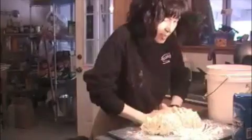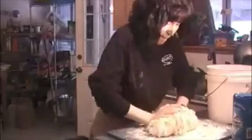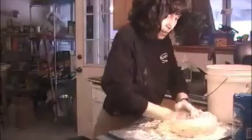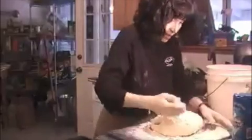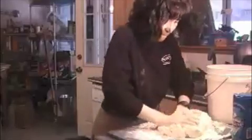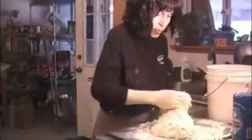So as we knead it, what we're going to be doing is we're going to be building up the gluten, and that will make it into what we know as bread.